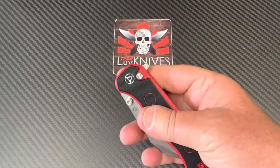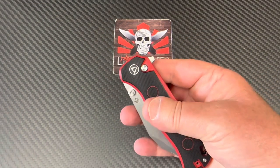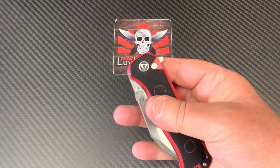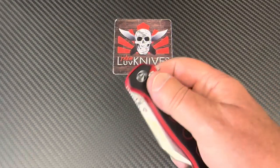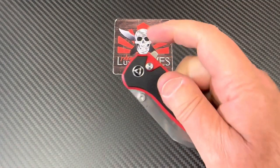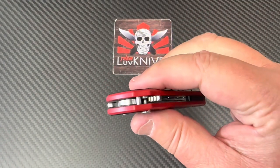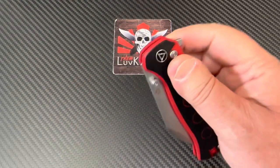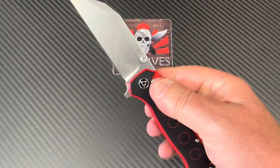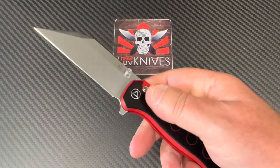This one is not just gonna fly open on you, so maybe that's a good thing. That's pretty good detent for a button lock, don't you think? That's pretty solid, but it's still finger-flickable.